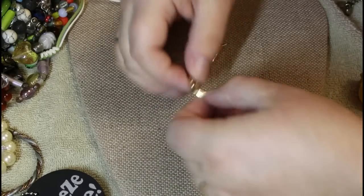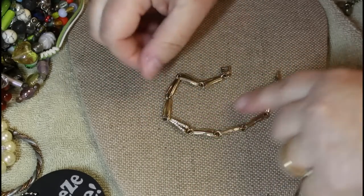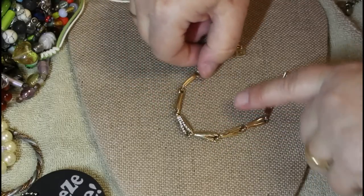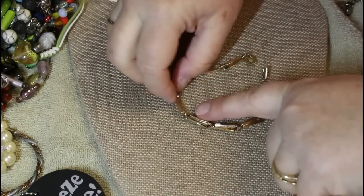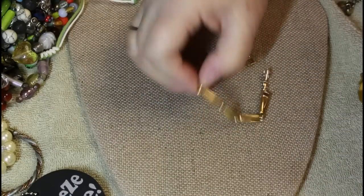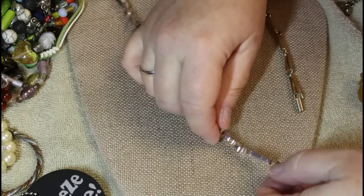Look at this bracelet — rhinestones, high gloss. I'm really liking this although it doesn't have a mark. I bet this one is the same way — look at how well made this thing is.